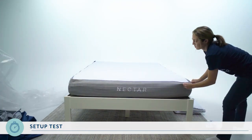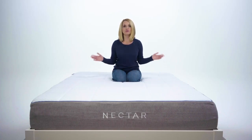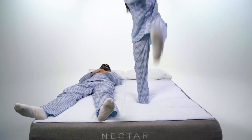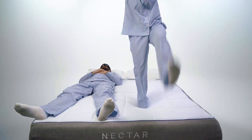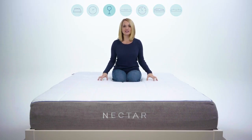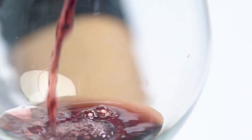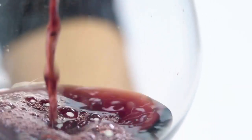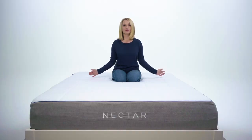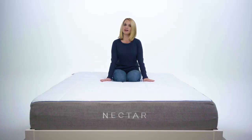If you share your bed with someone, chances are that no matter how much you love them, you do not want to wake up when they toss and turn in the middle of the night or suddenly break out into aerobics. That's why we've tested how well the Nectar can keep motion transfer at a minimum. First up, our wine test — a great way to see how much movement is being transferred from one side of the bed to the other.